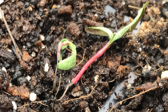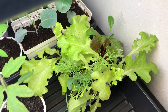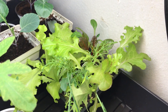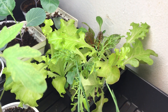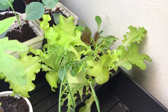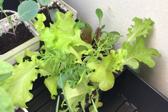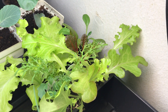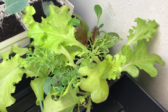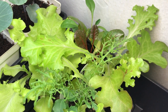My theory is that the ratio of worm castings I added in was too high. As I said in the experiment video, I added one part worm castings to two parts sterilized seed starting mix — so about 33 and a third percent. I think that concentration, at least with the castings I bought, was too high.